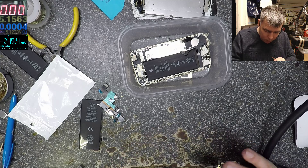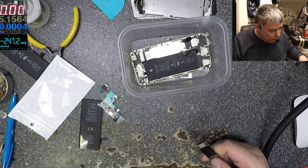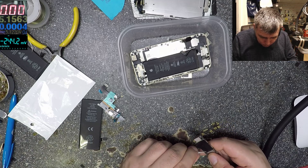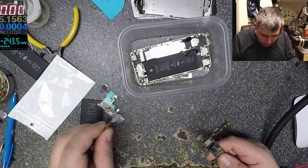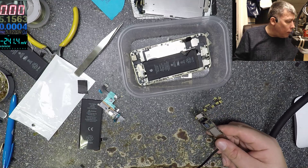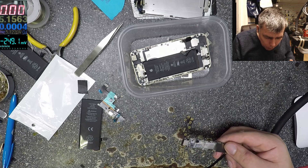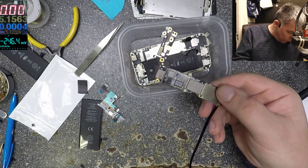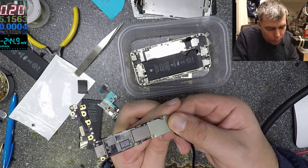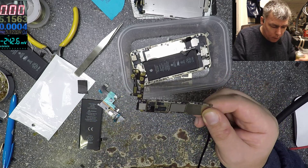It's getting hotter — probably the processor area. Let's check one more time. Something is here, probably the power manager. Let's freeze the board, let's freeze the board. Let's do it — the board is frozen, let's put the plus on.